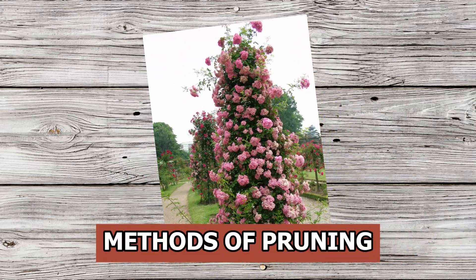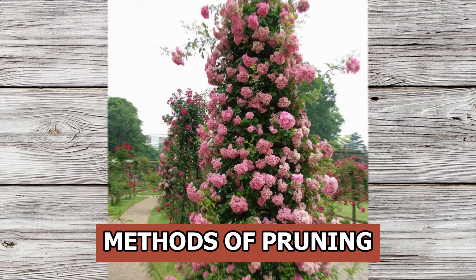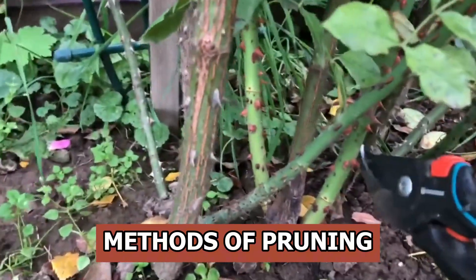Leave only one-year or two-year shoots in the bush. This technique is more suitable for cold regions where roses need shelter. By removing older wood, we avoid dealing with tall, rigid stems that are harder to cover during winter.